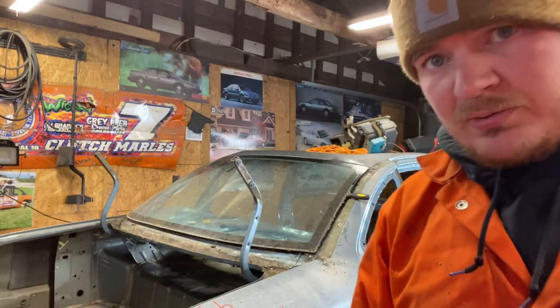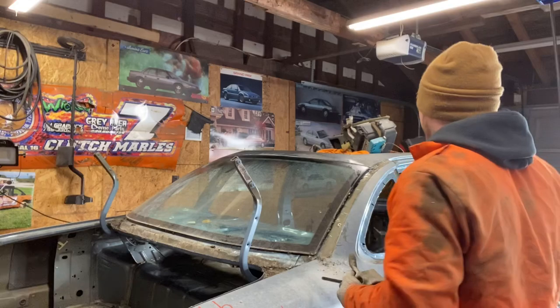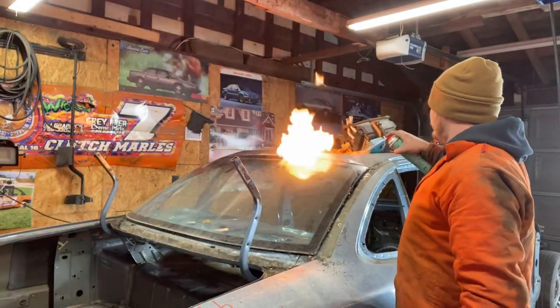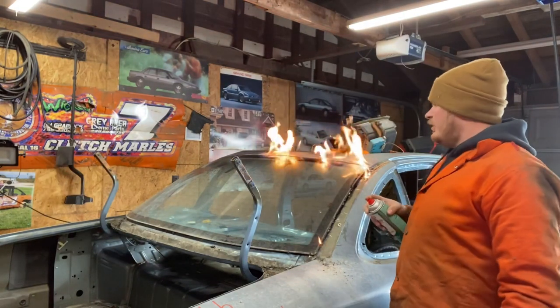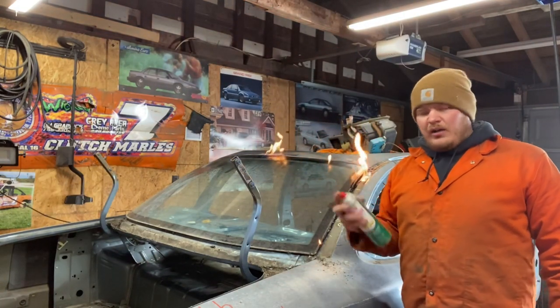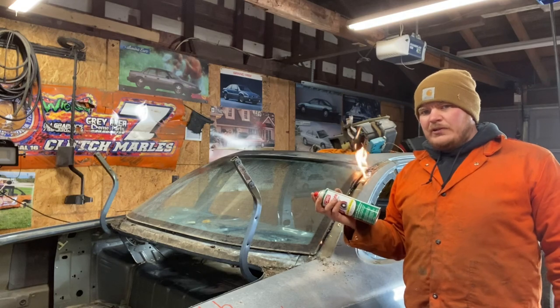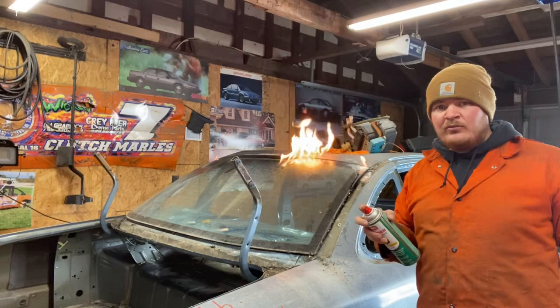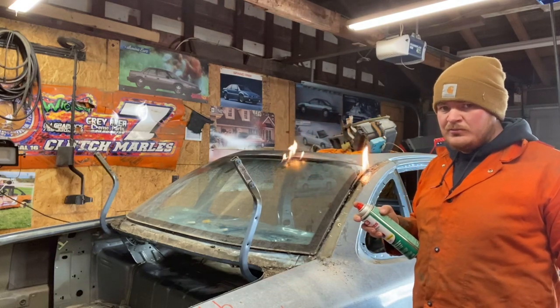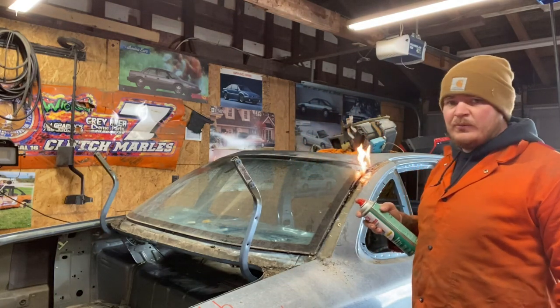This is so slow. I'll also try melting the rubber that holds the window in. I don't recommend doing this indoors unless you're a professional.